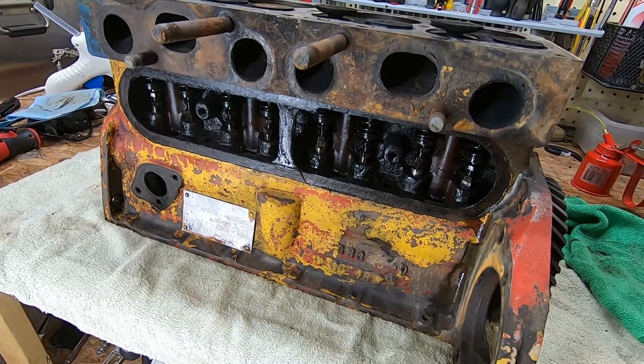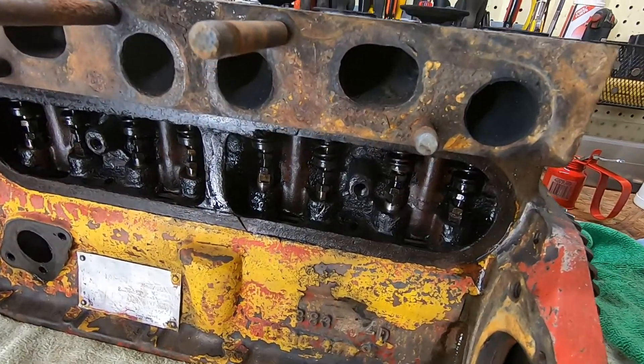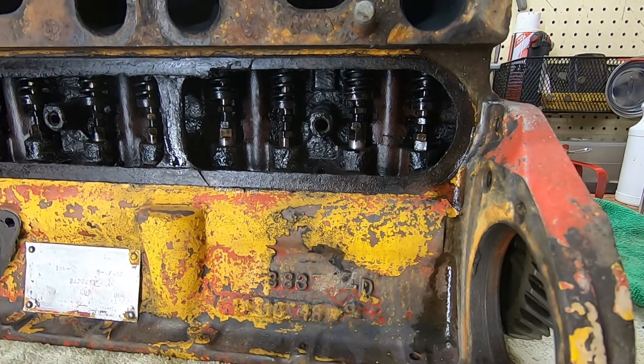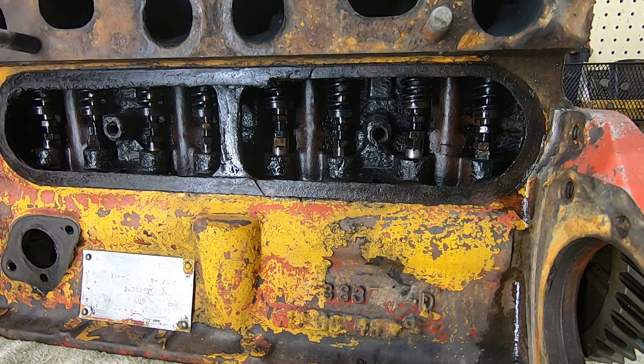I've got this old Hercules four-cylinder flathead engine here, and I'm trying to take it apart to clean it out real good. That involves taking the springs out. If you don't know anything about flathead engines and don't have the right tool, taking the valves and springs out can be a pain in the butt.